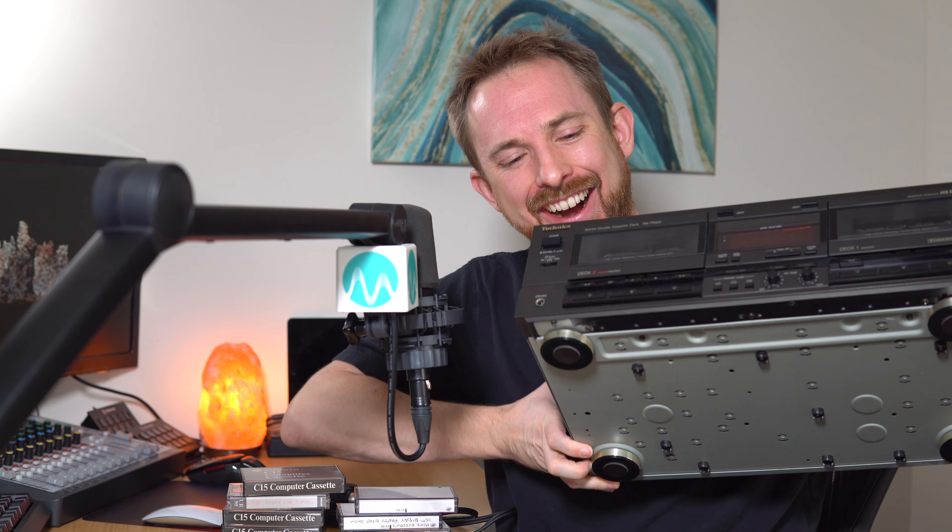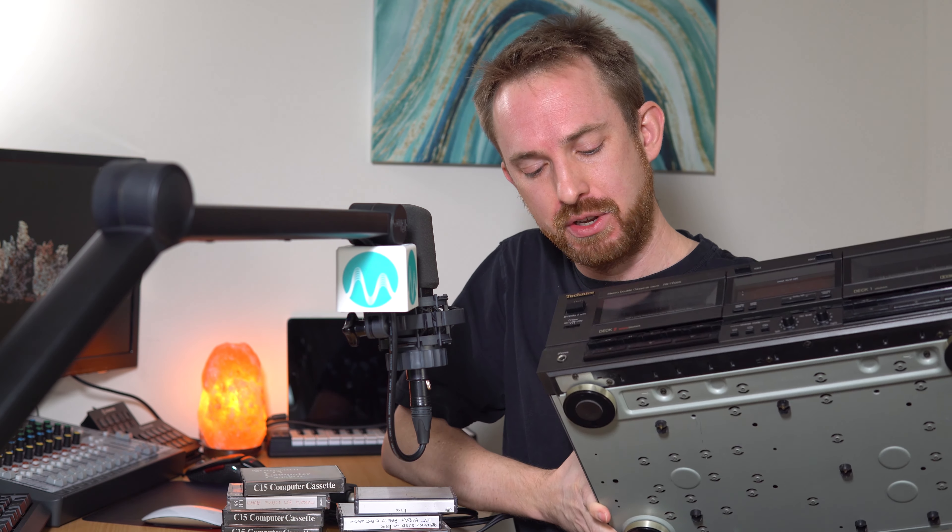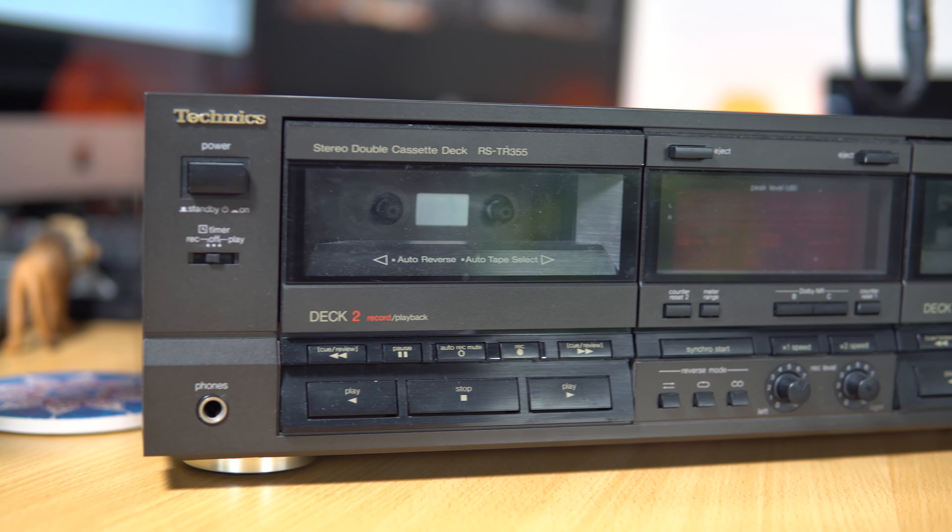Hey, it's Mike here from MusicRadioCreative.com. Converting cassette tapes to MP3? Absolutely possible with ease too. And look at what has just arrived in the post from eBay today. Call it Throwback Thursday. A Technics cassette deck — dual cassette deck with auto reverse and all kinds of cool technology. I would have just absolutely fallen over myself as a teenager to have one of these big things.